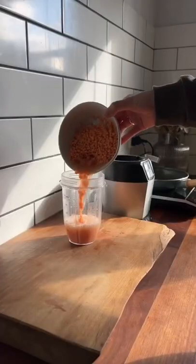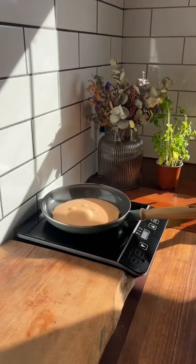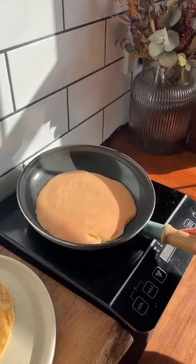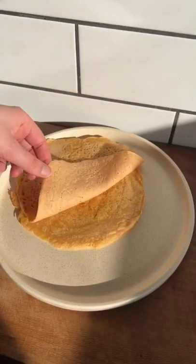Did you know that if you just soak red split lentils in some water for about three or four hours, and then give it a good blend until it's super smooth, you can then fry it like a pancake and you get these super flexible, soft, bendy wraps — and they are delicious.